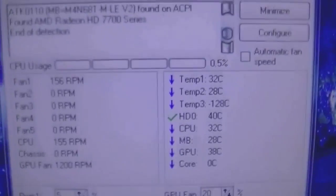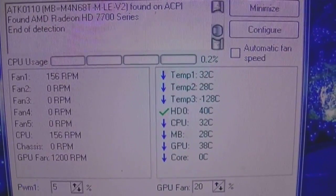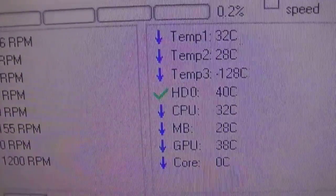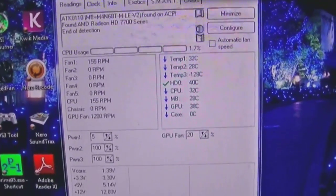Starting temps: CPU 32, motherboard 28, and the graphics card 38. One thing worth pointing out — the motherboard temp is usually within one degree of the temperature of the oil. If I just check the temperature of the oil there — 26, so about 27 degrees on the oil. The motherboard temp is 28, and it never moves more than around one degree outside. So if you've got a closed system without a heat monitor, checking the motherboard temp will give you the temperature of the oil.